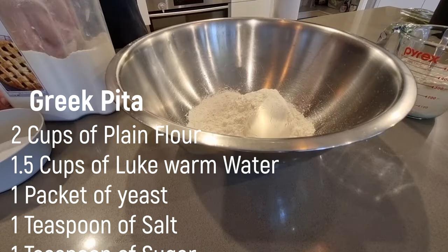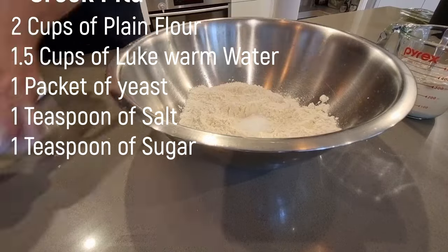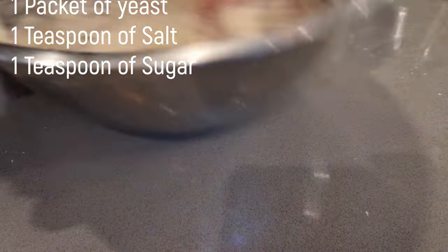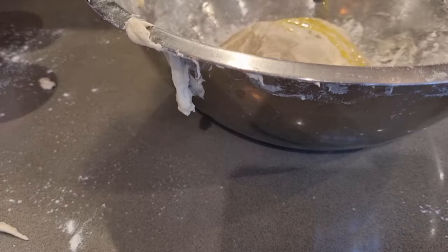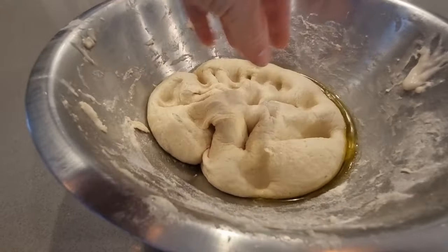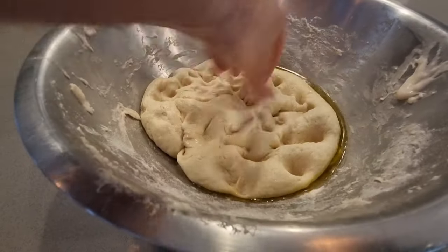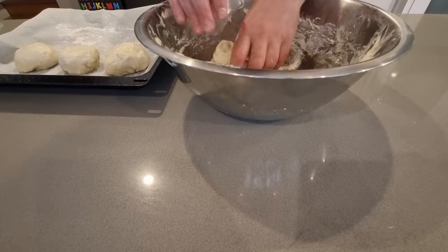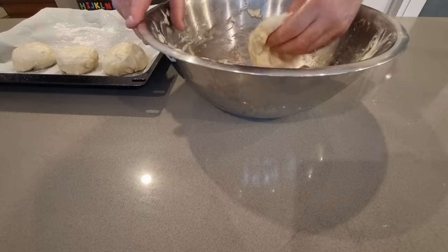For the pita I've just got two cups of plain flour. Then one and a half cups of warm water which I add a packet of yeast to. And then just one teaspoon of salt and one of sugar. That simple. I'll mix it around in the hand for about 10 minutes, adding a little bit of flour if it needs. Put a little bit of olive oil on it and then let it sit in the cupboard for about 40 minutes. I'll then take the risen dough, push out a little bit of the air and divide it up into four pieces, or more, depending on how big a pita you want.